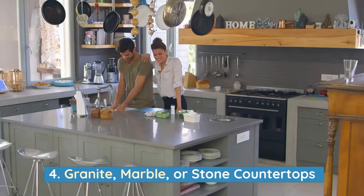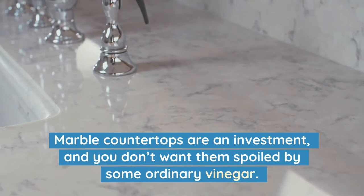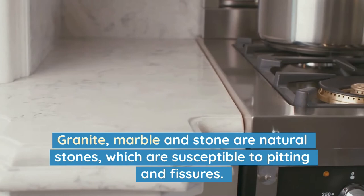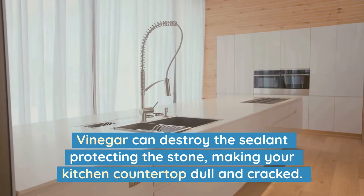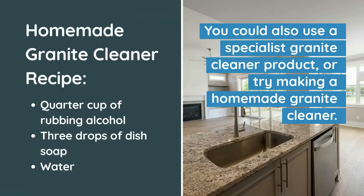4. Granite, marble or stone countertops. Marble countertops are an investment and you don't want them spoiled by ordinary vinegar. Granite, marble and stone are natural stones which are susceptible to pitting and fissures. Vinegar can destroy the sealant protecting the stone, making your kitchen countertop dull and cracked. You should use washing up liquid and a microfiber cloth to clean natural stone. You could also use a specialised granite cleaner, or make a homemade one by filling a spray bottle with a quarter cup of rubbing alcohol, three drops of dish soap, and water.